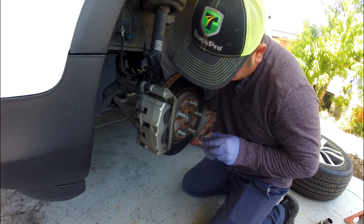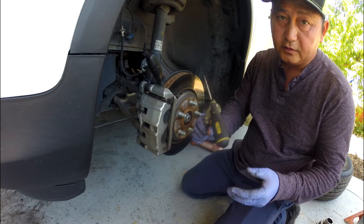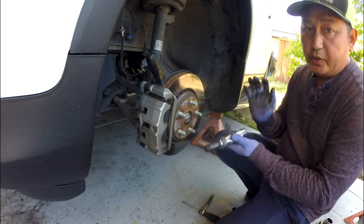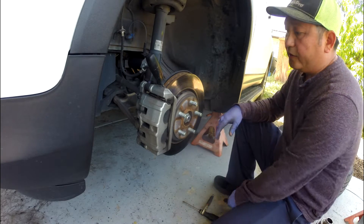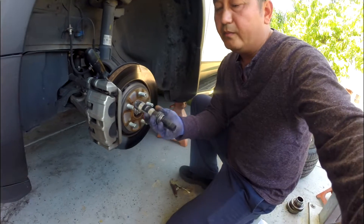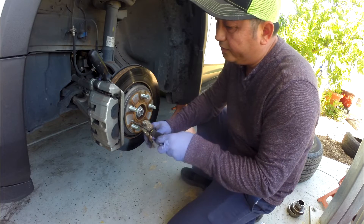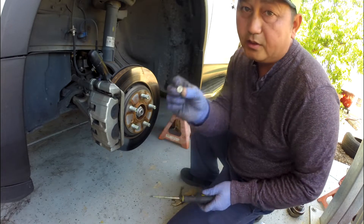And then you use this right here. See that? I think the other part maybe can lock you on. If it doesn't, then do exactly what I'm doing right here. You can put it right here and force hard so it won't strip your screw.